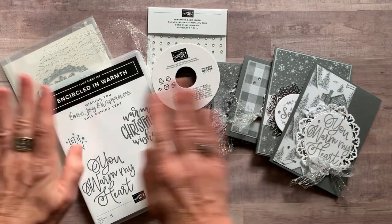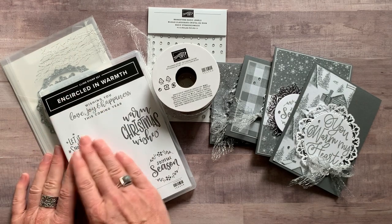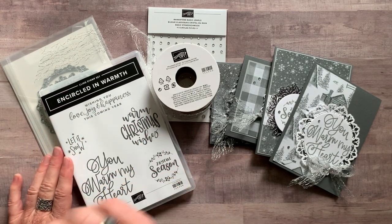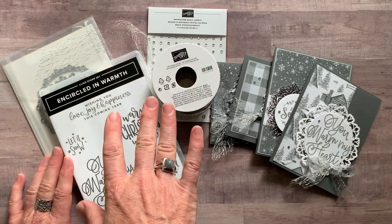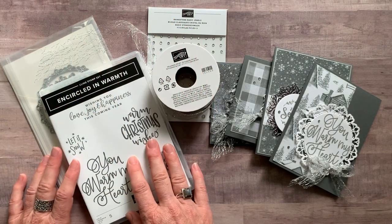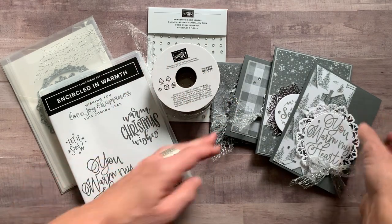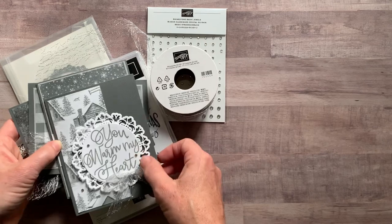This is the Encircled in Warmth class-to-go, because we're featuring the Encircled in Warmth stamp set. Let me show you the cards first, and then I'll tell you about the different options available. You guys know that generally speaking, we make four cards in my class-to-go, and you're going to get the parts and pieces to make two of each of these cards. So let me flip through these guys real quick.